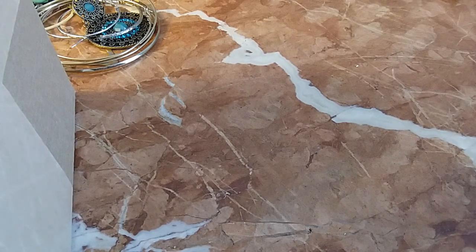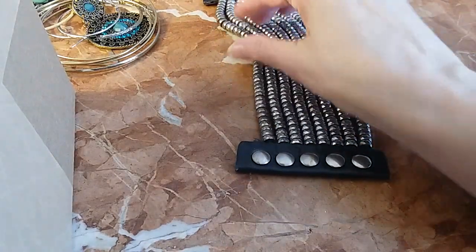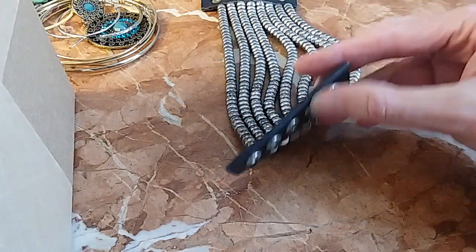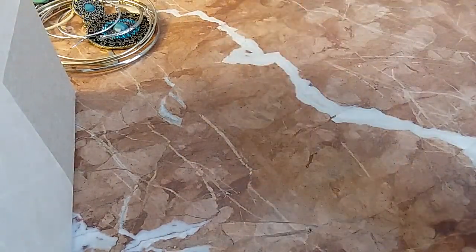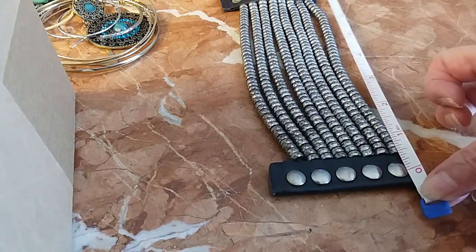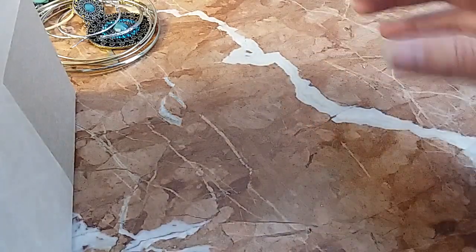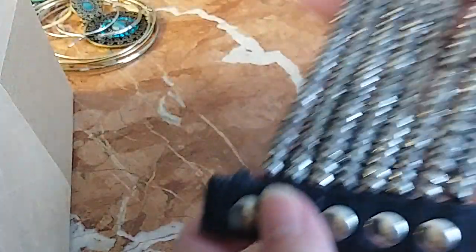Hi guys, we've come back and we're going to do the bracelets. The first one is a silver tone faceted beads bracelet — it's leather, very soft. We're going to give you a measurement because it doesn't stretch: it's a seven and a half, so it fits a medium wrist. It looks pretty on the wrist.